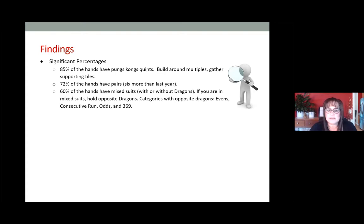There are categories with opposite dragons in Evens, Consecutive Run, Odds, and 369. An opposite dragon means you have number tiles in one suit and the dragons in the two other suits. 40 percent of the hands have flowers in them — this is why it's very risky to pass flowers. Any advice I give is a guideline, not a rule. You have to think about the situation in your own hand and at the table, and count the cost of either passing or discarding risky tiles.